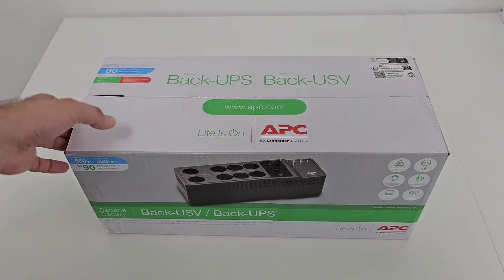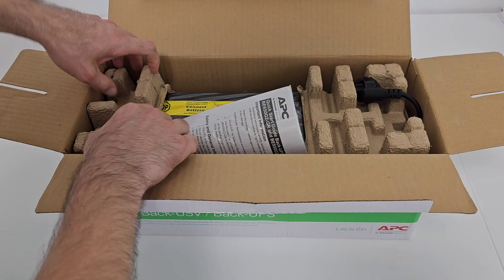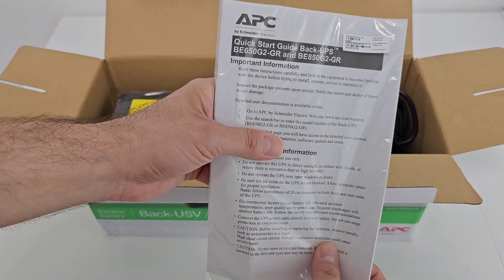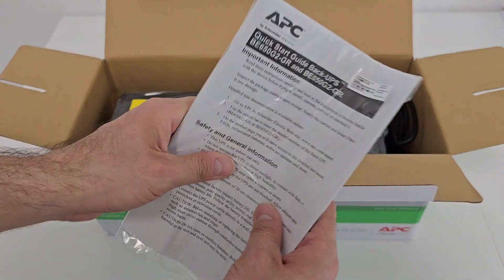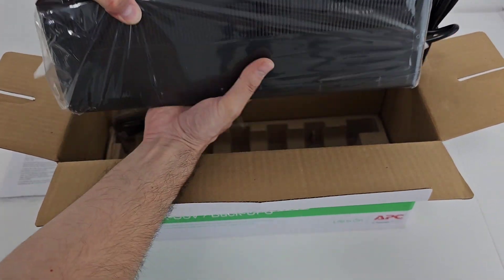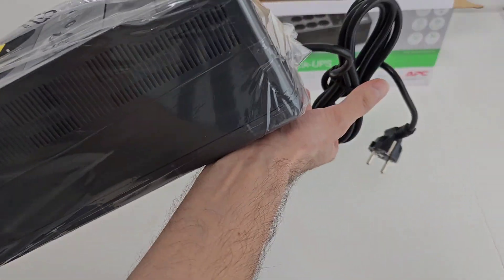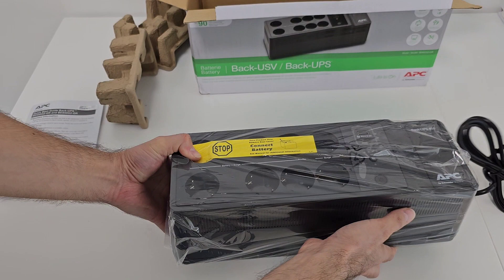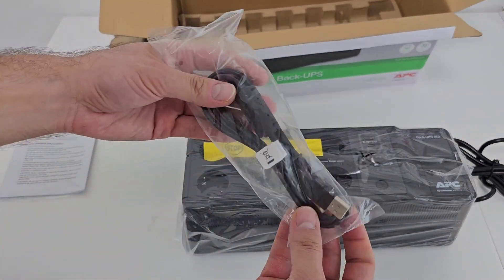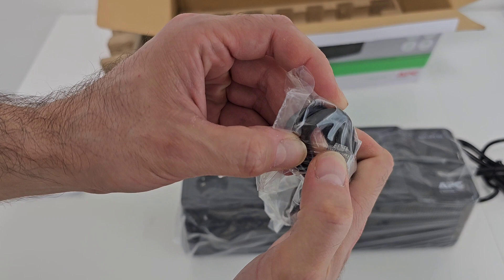Let's jump inside to see what's in the box. This is a quick start guide which I need to read after the unboxing. And this is the product itself — it's quite heavy, I think around 4 to 5 kilos. It comes in a plastic bag. This is the power cord. In the box we also find a USB cable to RJ45 connector.